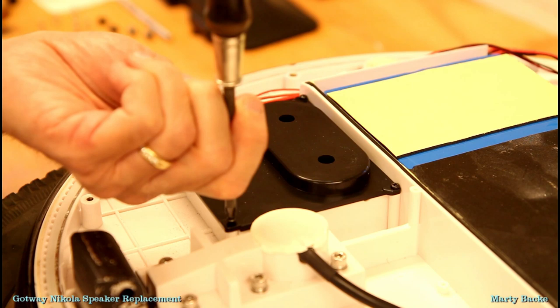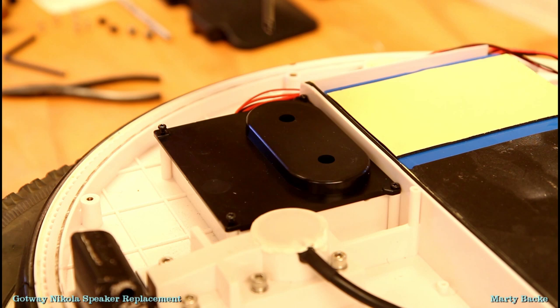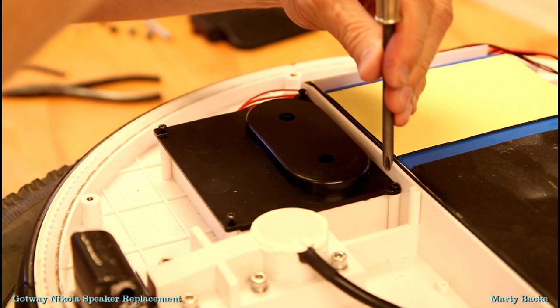I've opened up the wheel. I didn't film that because it's been done a million times. Nikola is really easy to open actually. Since they have proper machine screws, you can do it a thousand times without damaging the shell.